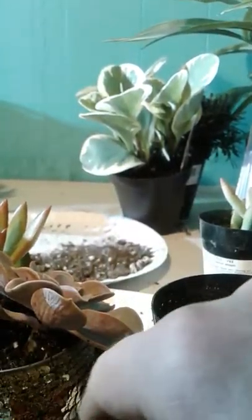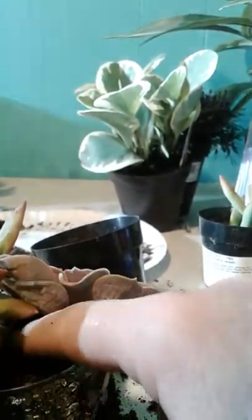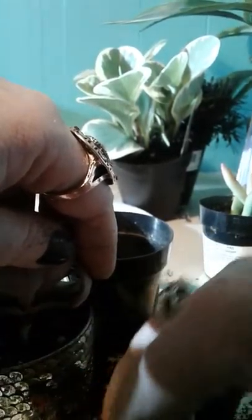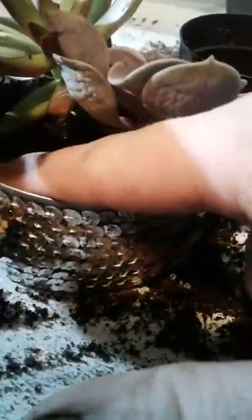Don't worry about any soil on the can — you can use a dry paintbrush to clean that off. If you wanted to, you could put decorative rocks on top, which I'll probably add later. You can use decorative rocks to hold the soil down so it's easier to water. As far as watering goes, I would do it once a month — just stick your finger right on the soil and see if it's wet. If it's wet, don't water it. If it's completely dry, that's when you would want to water.